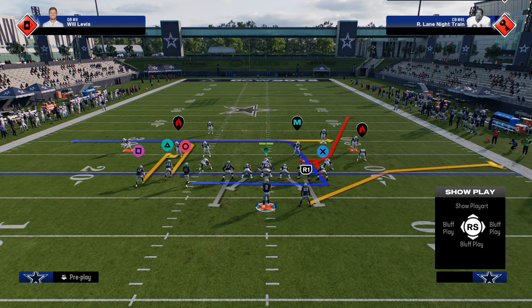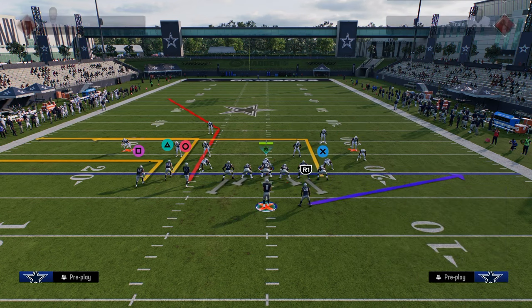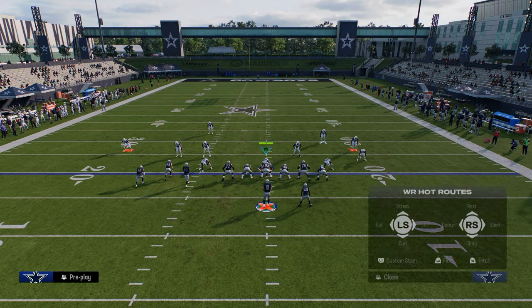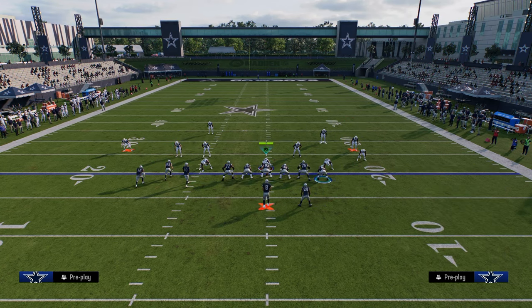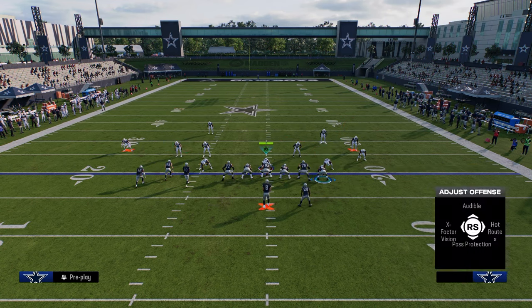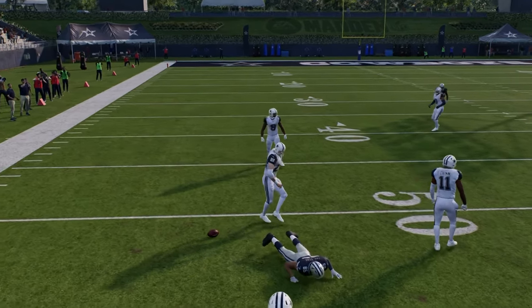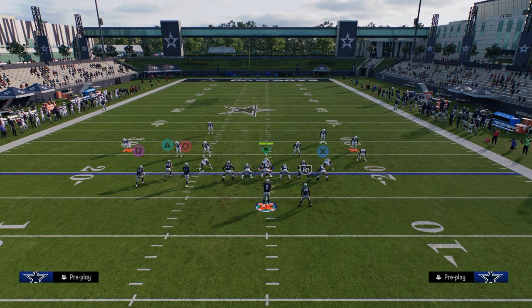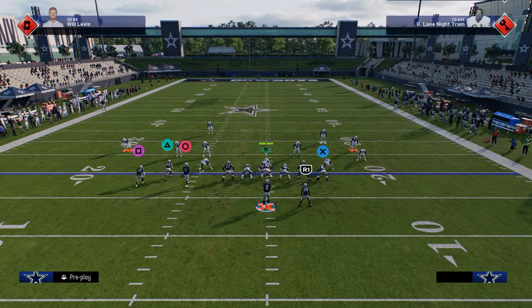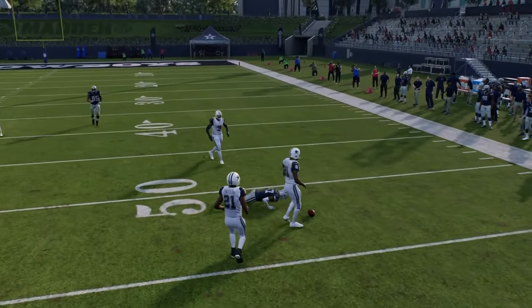Now let's talk about this cheat hitch and go type deal. One of the things I want to show is you can stem - so this route on the left side, I can actually stem the slot receiver all the way down. What I like to do with this play is drag and almost turn it into a smash return, and then basically run the combo like this. So you're going to see this little kind of almost return route over the middle of the field, and then you have that tight end post kind of topping the play. So you have a little bit of everything within this.